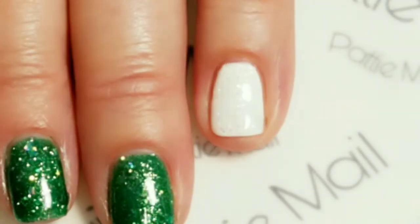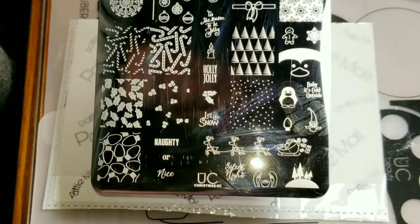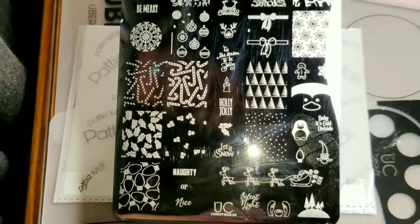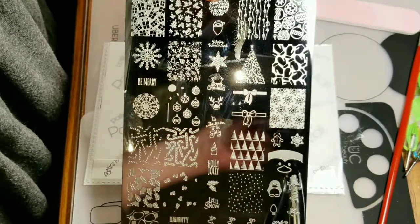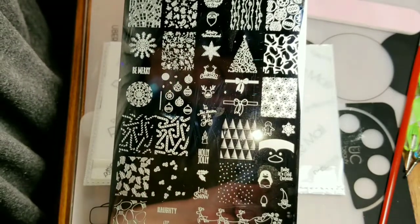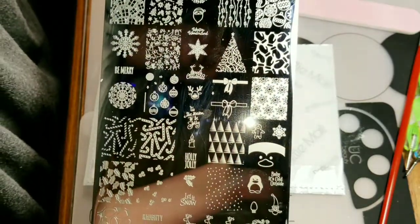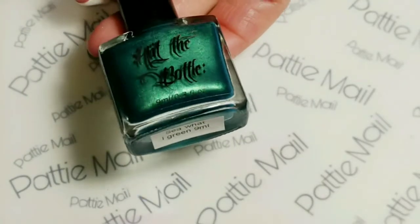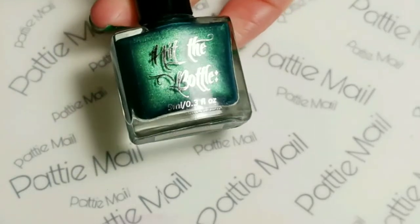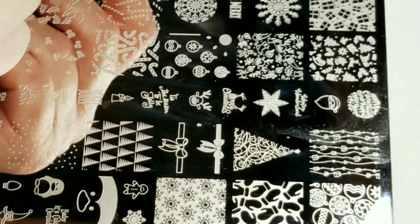I'm going to cure it and put a top coat over it to smooth it out. I'm going to use this O2, which I think they renamed to Holly Jolly — that's what I saw on their website. And I'm going to do this Christmas tree image right here. I'll use Hit the Bottle stamping polish and my MoU London stamper and scraper.